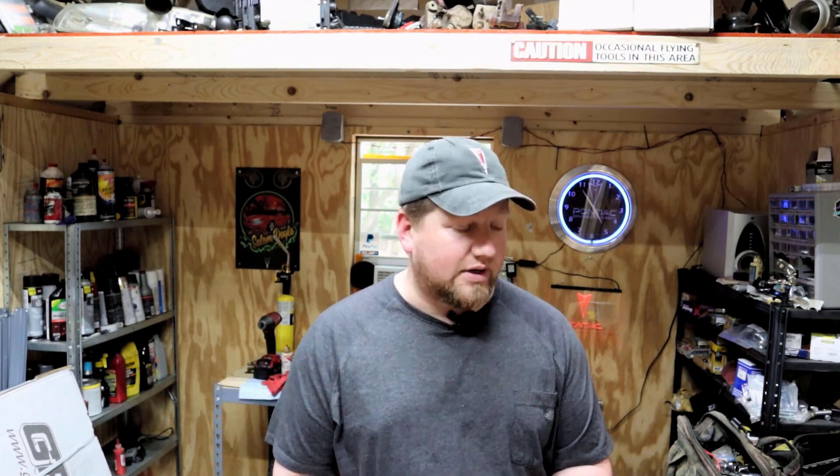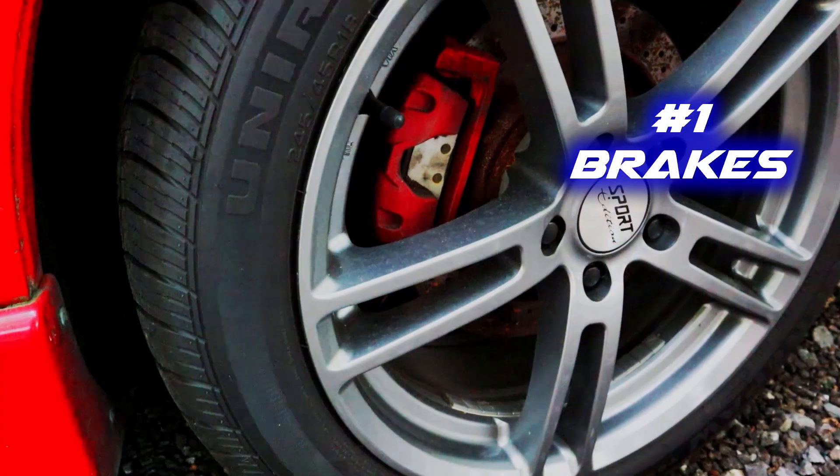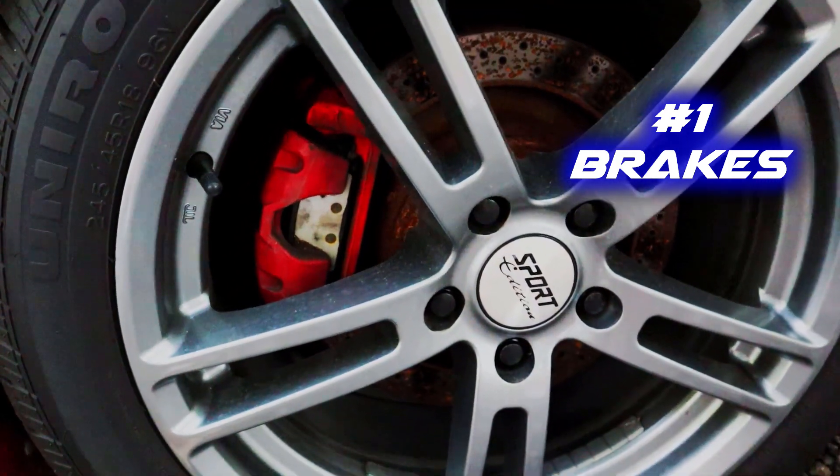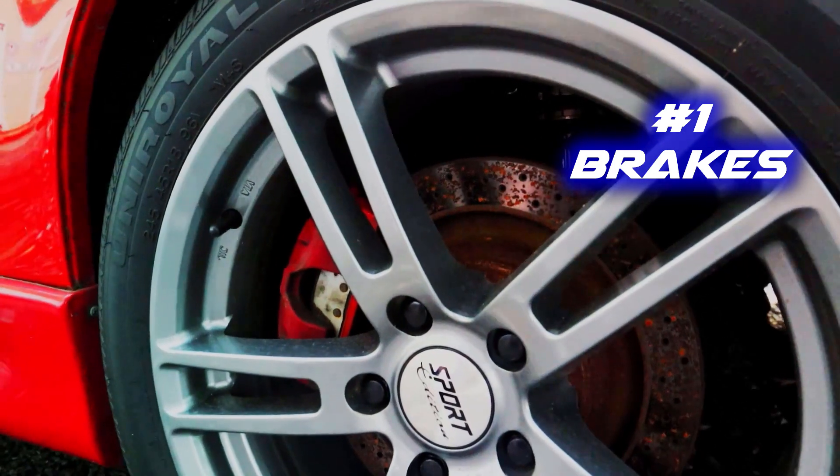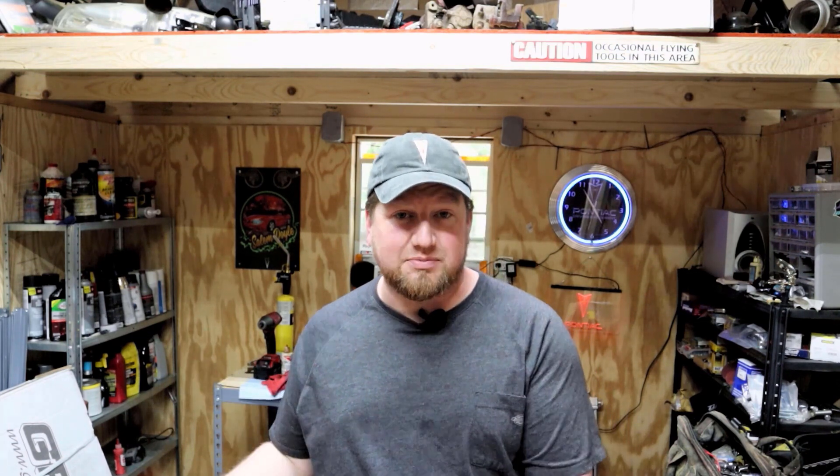Once the car is sorted out, the next thing I would suggest is brake upgrades. There's a lot more engine in these cars than there are brakes from the factory. Every W-body I've had with stock brakes — and I am hard on my brakes — I always warp the rotors because they're tiny little things from the factory, and if you do any spirited driving with a car that heavy, you're going to tear them up. Better brakes will make the brake pedal as responsive as the gas pedal already is, which makes the car a lot more fun to drive.